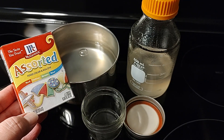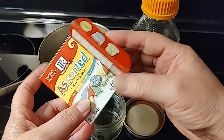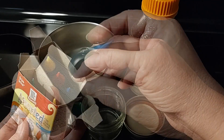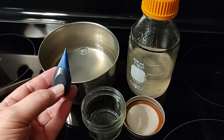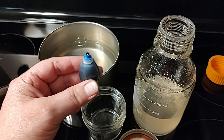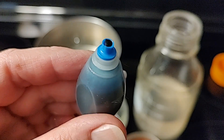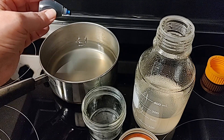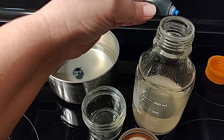Welcome back to Mycology Exploration. In this video, we're going to be talking about agar and color. Why do people add food coloring to their agar? I think there are two reasons. All you need is one drop — just add one drop of food coloring to your agar recipe as it's cooling and before you put it in the pressure cooker.